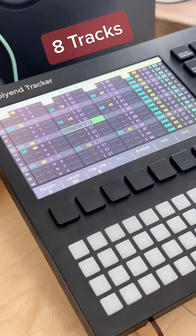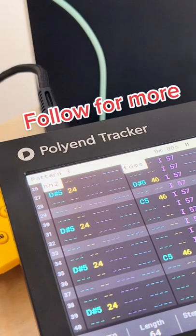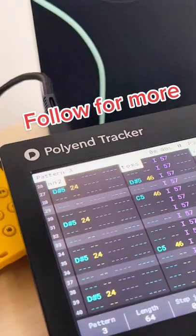And that's for one, two, three, four, five, six, seven, eight tracks. If you're interested in this kind of Excel-like workflow, I highly recommend Pollyon Tracker.